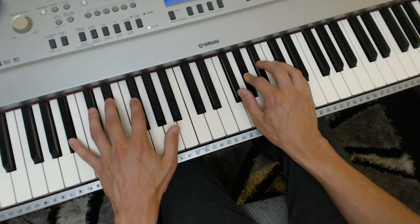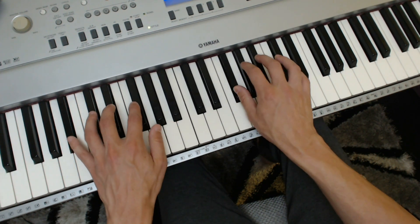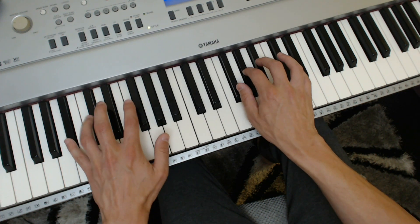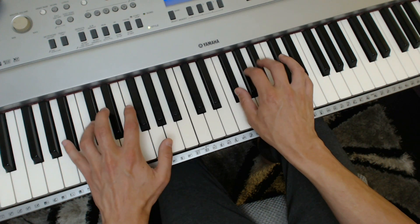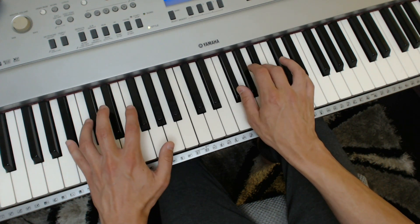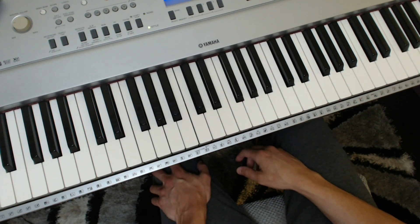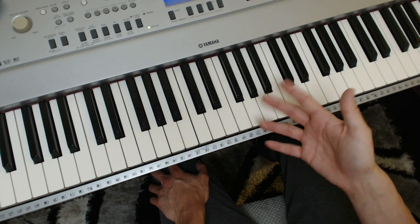Or you might just do four notes in the left against three in the right — same kind of thing. You can do it in any combination, any fingers. It's quite a nice thing to do. So in other words, just personalise all these ideas on the black notes.